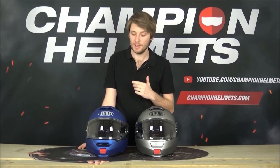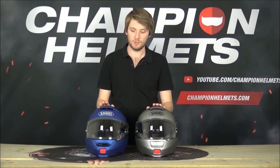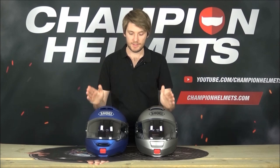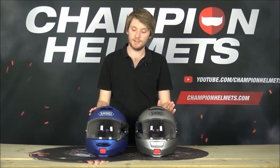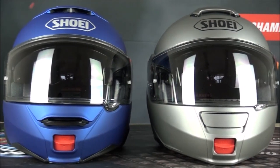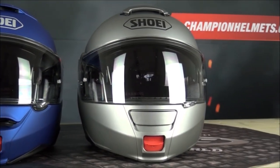I've reviewed the Shoei Neotech 2 and you can check that out - there'll be a link in the description - but in that I really focused on just this helmet and its competitors. Today we're going to focus on what the differences are between the original and the second Neotech. For a fair comparison, both are in a matte colour - matte blue for the Neotech 2 and matte grey for the original Neotech - and both are the same size large.